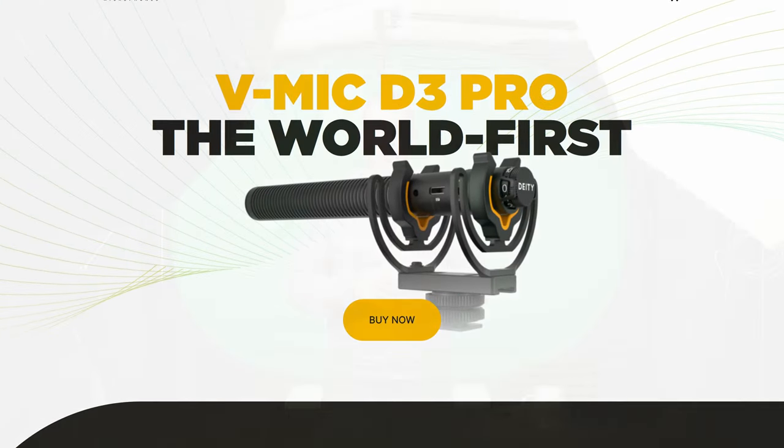Moving on to the audio, I'm using a Deity V-Mic D3 Pro. Before that, I was using a Boya BY-M1, which is the little clip-on one you'll have seen in the earlier videos. For the 10 or so quid it cost, I can't really knock it, but the Deity one just sounds miles better. It's more expensive, but it's definitely worth the extra money.